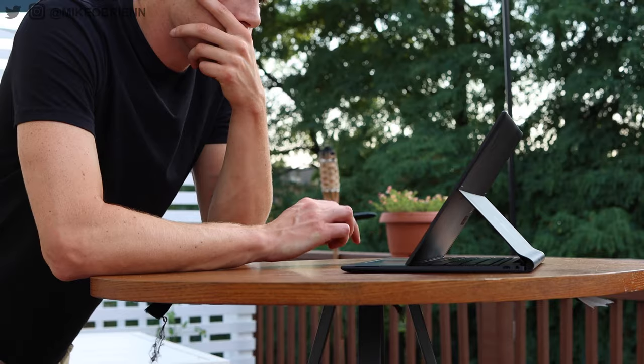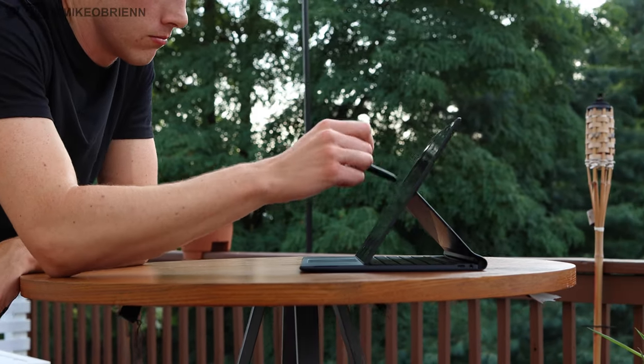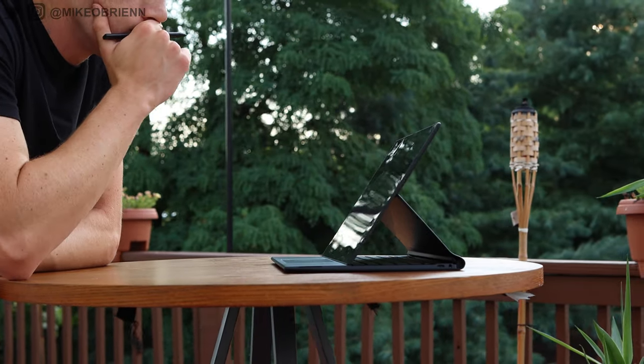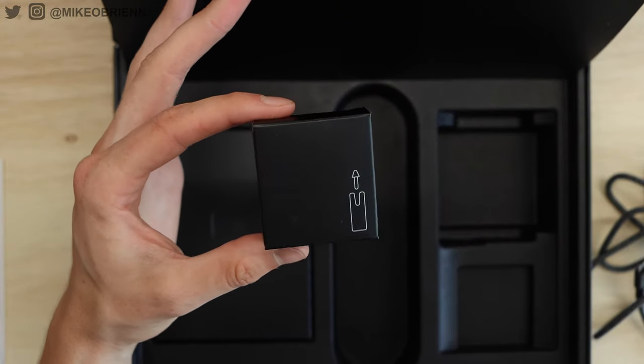The pen also has a little rocker button and another button at the very top. Unfortunately, the top button feels a little too sunken in, so it's a bit harder to press. But you can use it to take screenshots, draw on your screen, and customize it to do whatever you want. Replaceable tips come in the box, and obviously the pen itself is included — you don't have to purchase it separately. The pen really fits the package here.